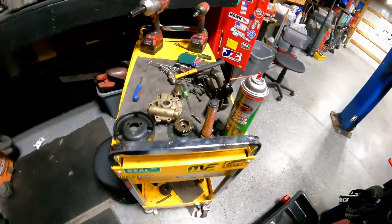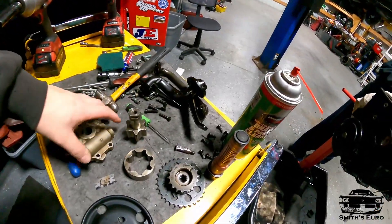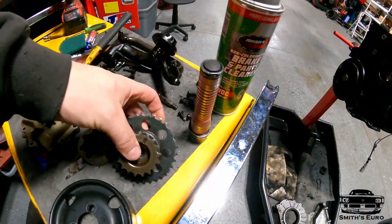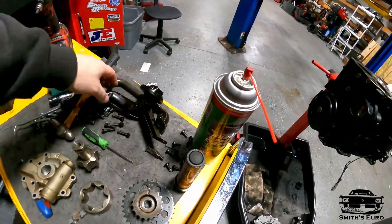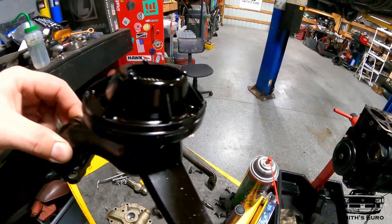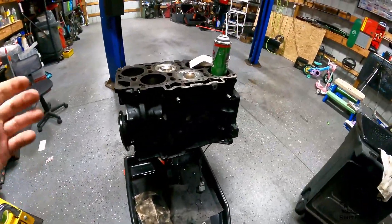I've pulled the oil pump off and cleaned that up. You can see it's up top and it's actually a gear style, which is pretty nice. The intermediate shaft - all these teeth are good, so that saves me another 100 bucks. You can see the pickup has a little bit of stuff in there but it was pretty clean. We just have to clean all that up.